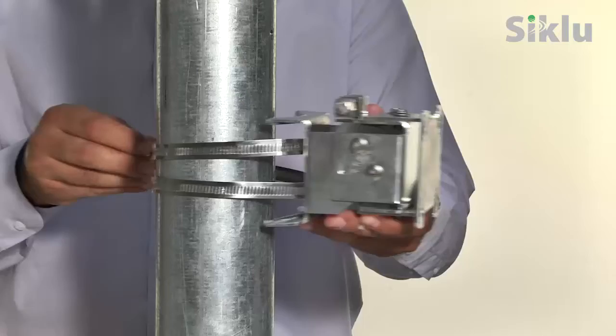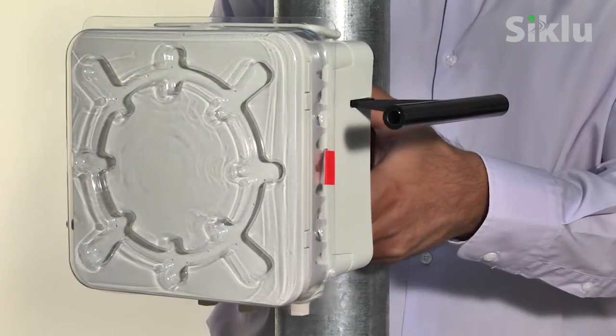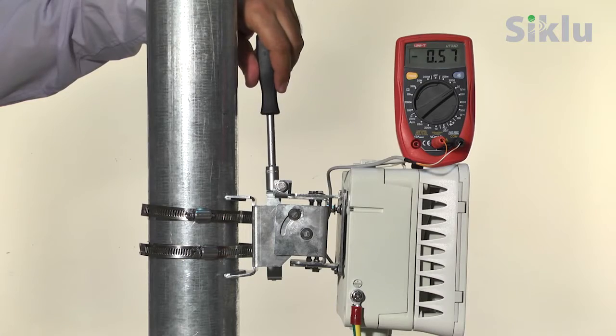In this video, we're going to show you how quick and easy it is to install and commission the Etherhall Small Form Factor, which applies to both V-Band and E-Band Gigabit radio links.